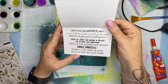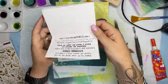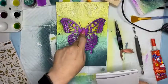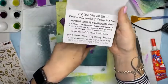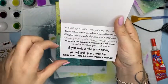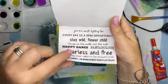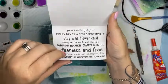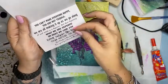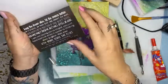'Dance with Fairies, Talk to the Moon'. The balls have actually come up kind of great! It has added texture to the page where it was completely flat before. I really need to put something heavy in the middle for a minute. 'If you walk a mile in my shoes you will end up in a wine bar' - yes! 'Life is short so make every hair flip count' - that's my daughter Jessica.